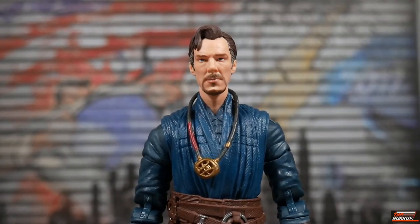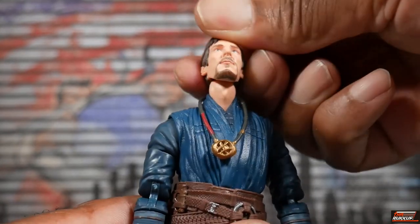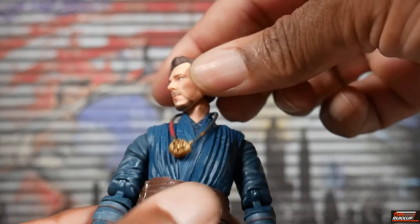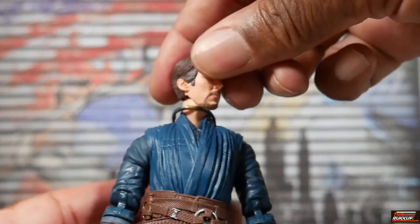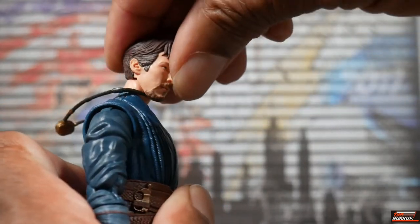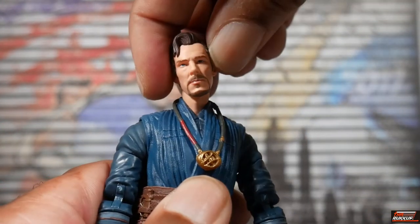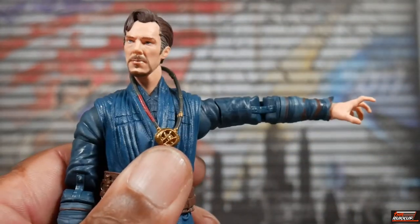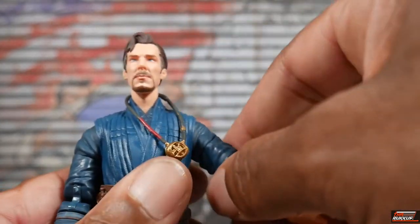For demonstrating Doctor Strange's articulation, the cape has been removed because it would impede arm movement significantly. His head is on a dumbbell joint — you can tilt it, rotate it 360 degrees, look up, and look down. The Eye of Agamotto does get in the way a little. As far as his arms, he can get them to 90 degrees and rotate 360, though that won't happen with the cape on.